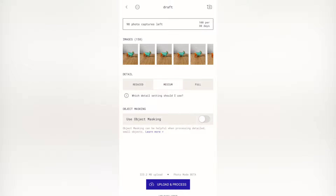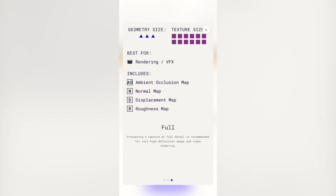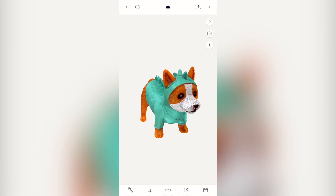We've got a couple of options for processing the model, but the most important one is to make sure we select "use object masking." This will cut the model out from the background and from the turntable, and just makes it easier to process. For the level of detail, we have a few options: reduced, medium, and full — basically we're determining the size of the texture and how much detail this model is going to have. For this scan we're just going to select medium and click go, and that's it.